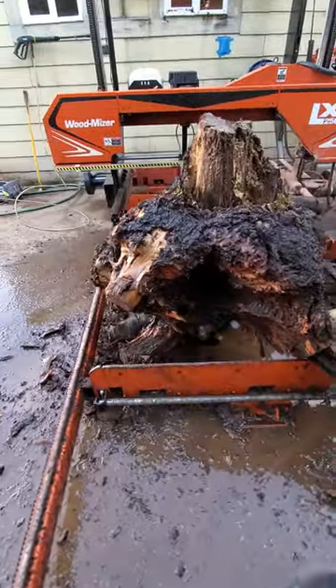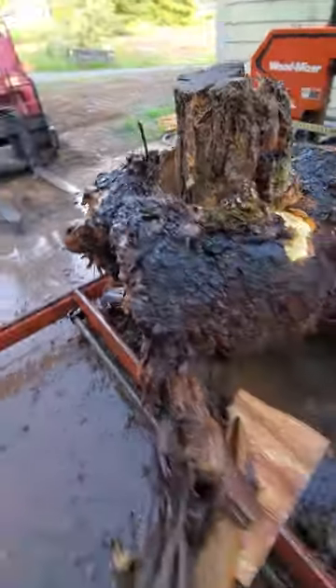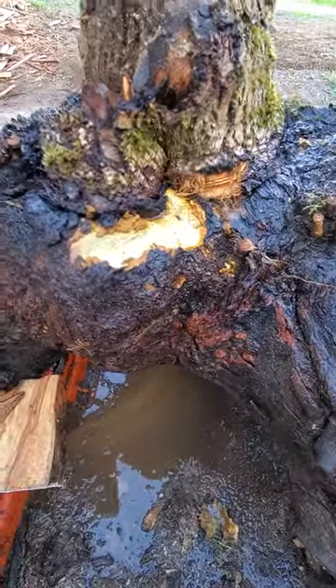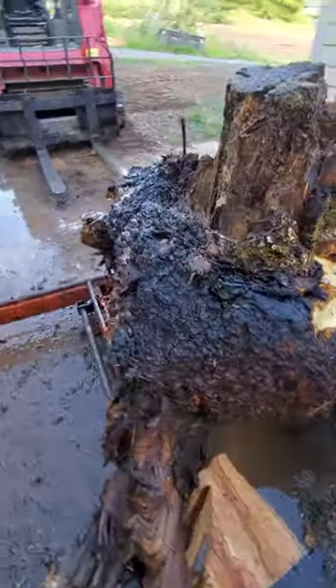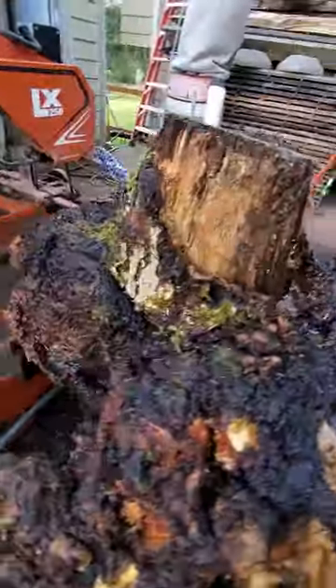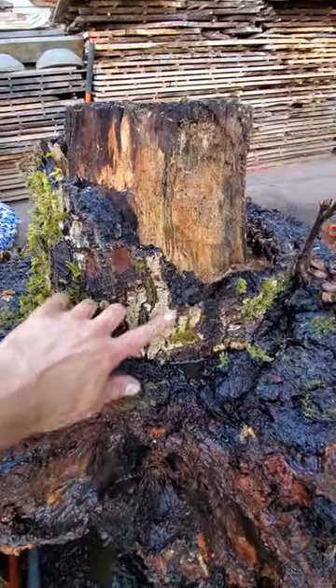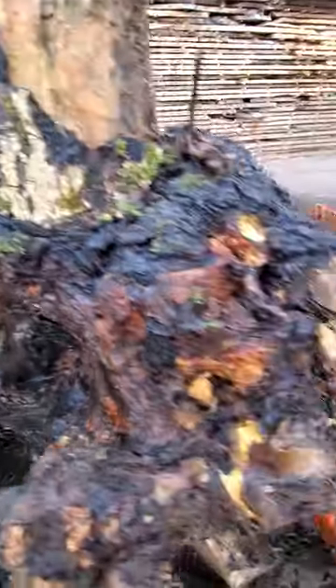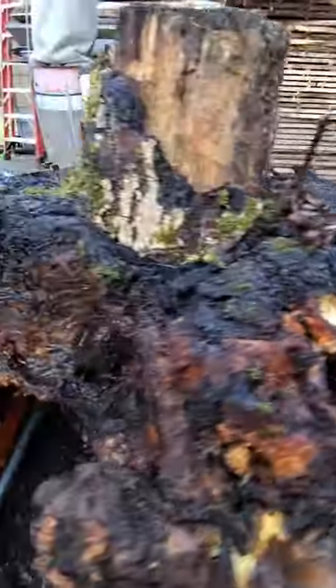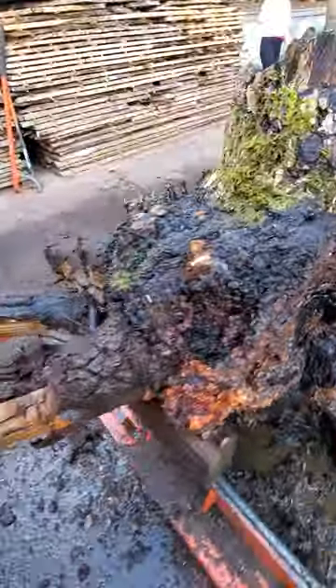We have a grafted walnut. I would imagine your black walnut or Claro on the bottom, which ended up becoming quite a big burl. You can see the English on the top — that has all but rotted away. I still see little hints of English walnut bark, but the whole side of it is just full of burls. We'll mill it up and see what we see.